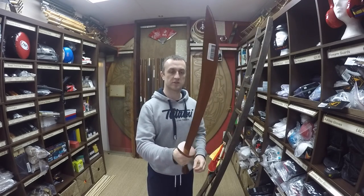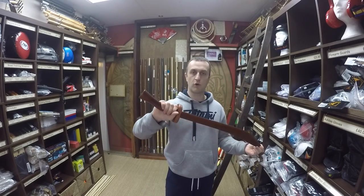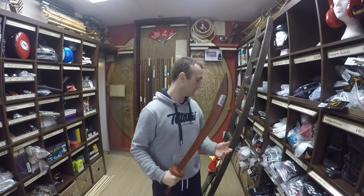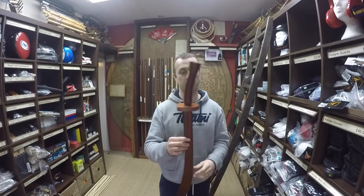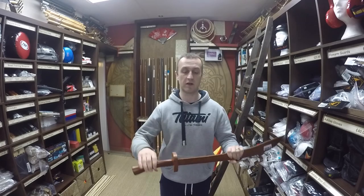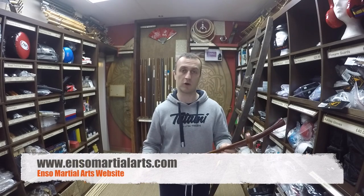So there we have it — that's the Chinese broadsword. They're brilliant to start training with, really good to get used to, and obviously a much cheaper option than going straight onto a metal sword. Great weapon, really good fun to train with. You get to learn loads of forms and really get your arms working and your shoulders moving. I thoroughly recommend these — pop in the shop or have a look online and view the products.